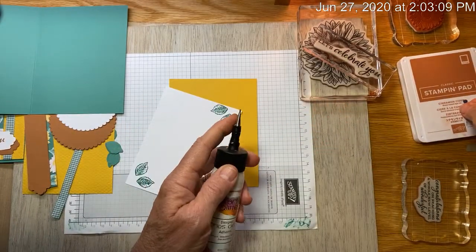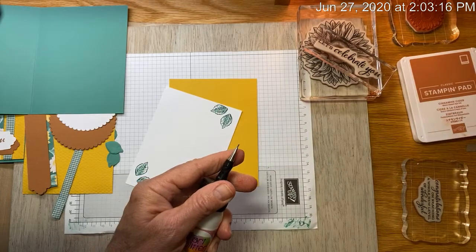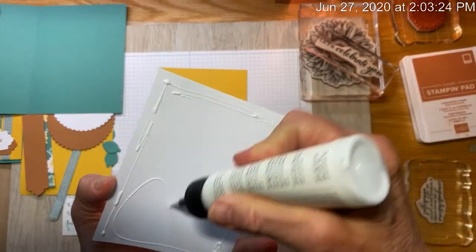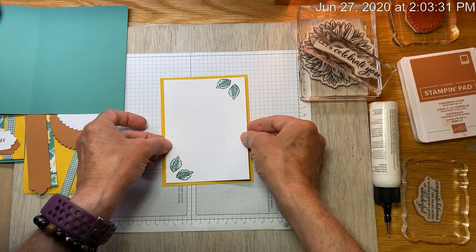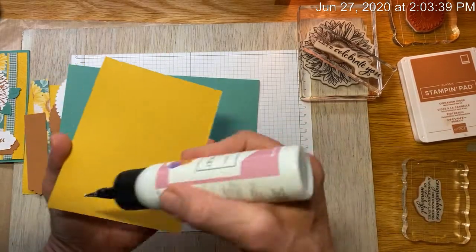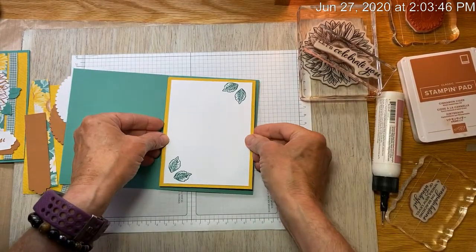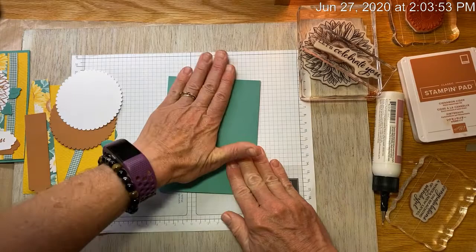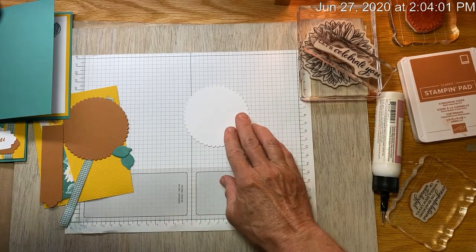Oh, this glue is still giving me problems! I am just bound to have problems with this glue. That's not typical — usually it works pretty good. It may be because I really haven't been in my craft room a whole lot lately, been out doing other things. But if I just run the pen down through it a few times, it works. I'll put this on the inside of my card so I'll have less bits of paper to keep track of. There is the inside of my card all done. I'm going to set that aside and stamp my next two images.